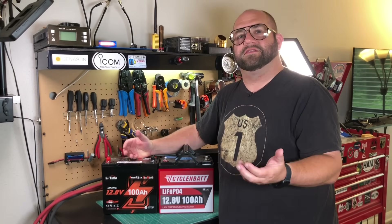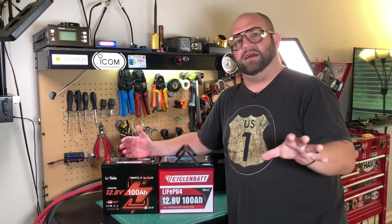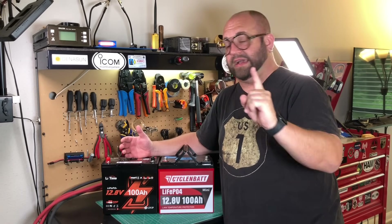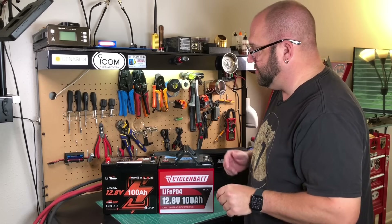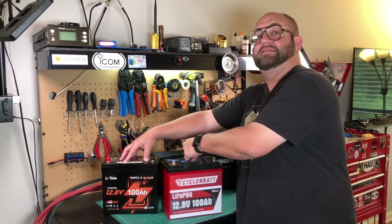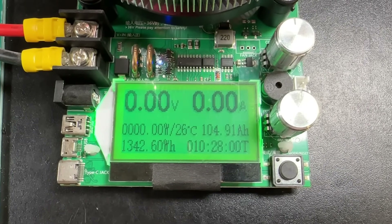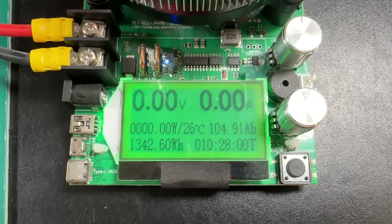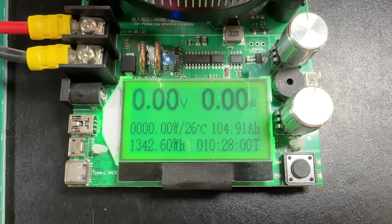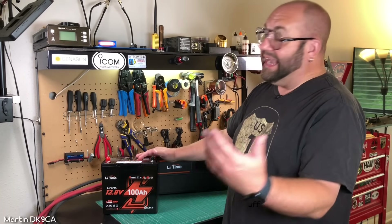Hopefully we can get some good performance out of this. It's rated for 100 amp BMS continuous discharge and 500 amps for one second surge discharge, so we're going to do some discharge tests. I did do a capacity test and it passed with flying colors — I got 104.91 amp hours out of this, which is over 1300 watt hours. Definitely passes the capacity test with flying colors.